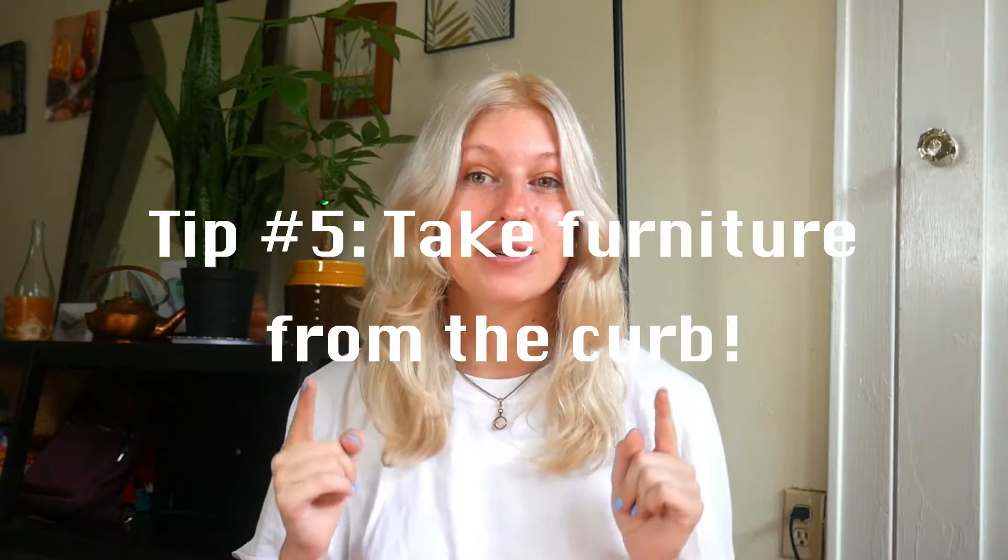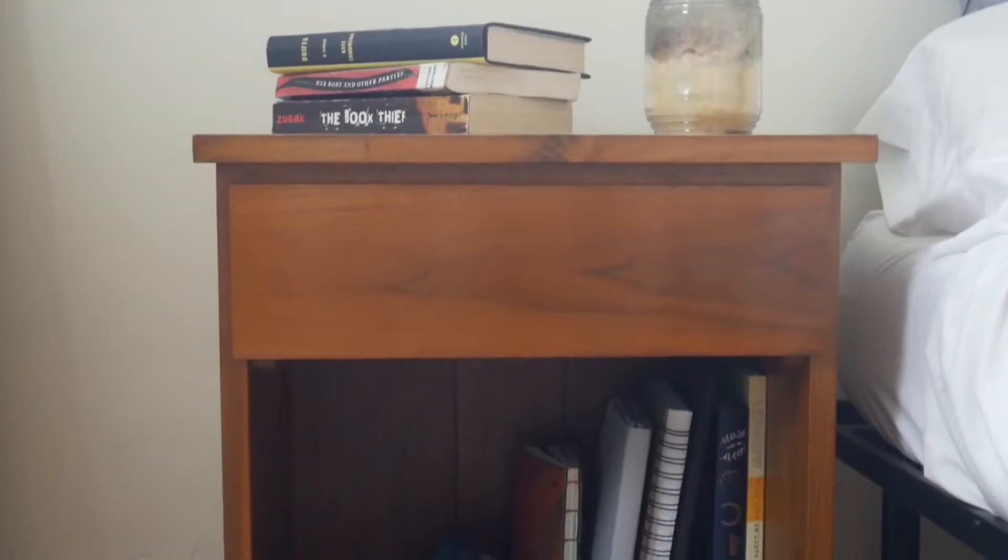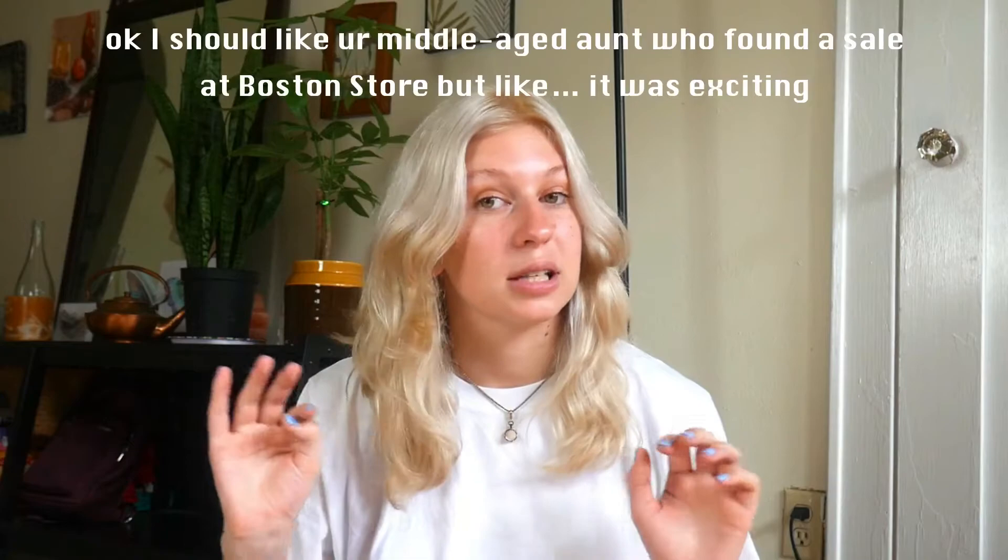Tip number five: take furniture from the side of the road. This is especially easy during times of year when lots of people are moving, like the end of summer in a college town. You just have to be looking for it and grab it when the opportunity presents itself. You could also try driving to areas where wealthier people live and are known to put stuff on the curb. I don't have a car, so I just dragged everything home on foot — that works too. Items I got from the side of the road include my bed frame, my bedside table, and my console table, which I found for free after deciding I'd wait until one showed up at the right price.